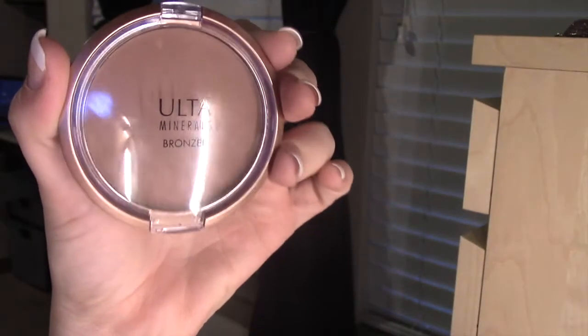Now I'm gonna use this Nu-Skin foundation by Dior, which is really lightweight and full coverage. I just like it for this makeup tutorial. I'm using the 3D Kabuki brush by Sigma. She used a really dramatic contour in the video, but only on the cheeks — that's what I'm trying to recreate.